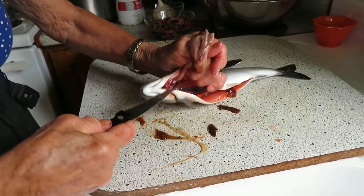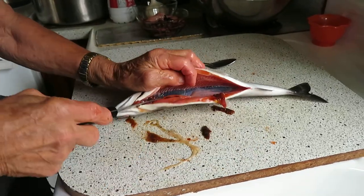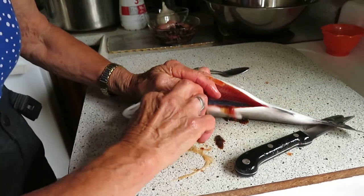My mum just caught this fish — she's 82 years old. She just caught this fish in the cold dark clear waters of Francois Lake in northern BC. This is a rainbow trout.